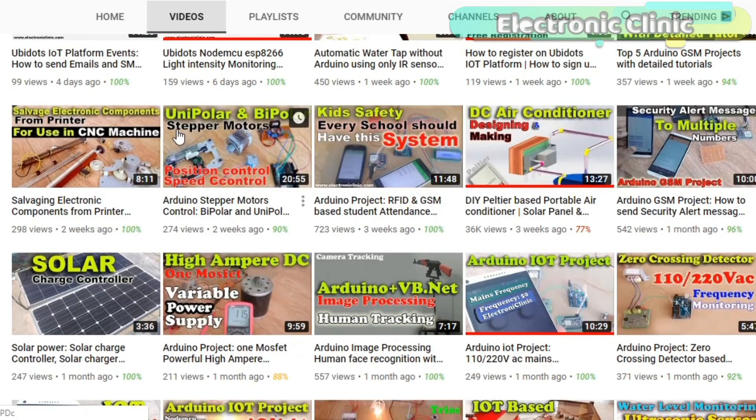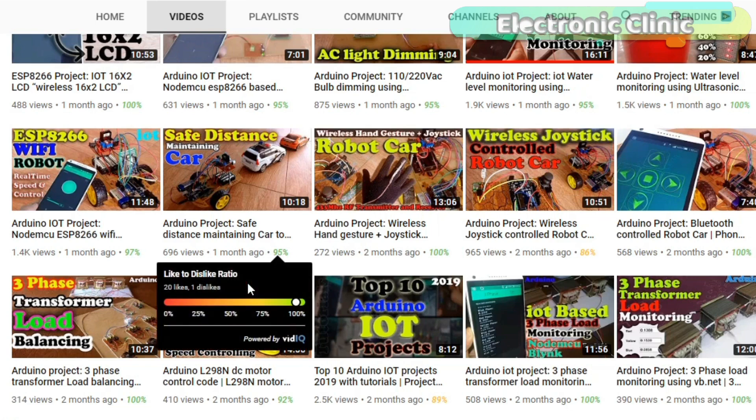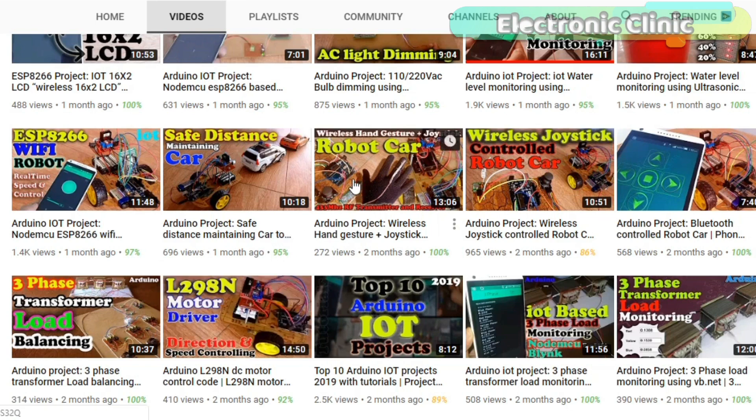For the extreme basics, you can watch my getting started tutorials on the bipolar and unipolar stepper motors, 2-axis joystick, and L298N motor driver. I highly recommend you first watch these tutorials and then resume from here. Without any further delay, let's get started.